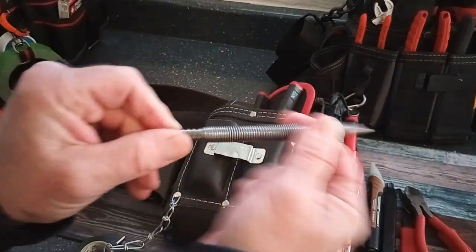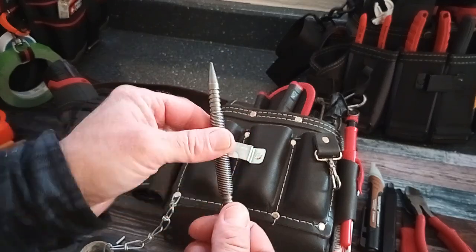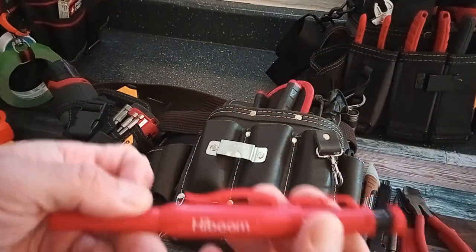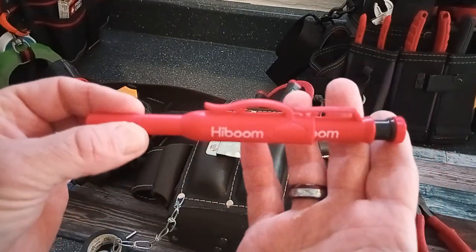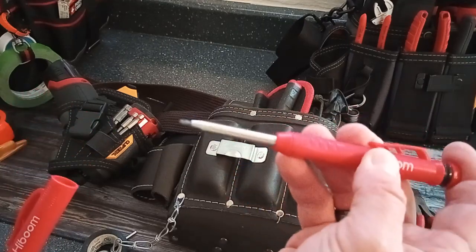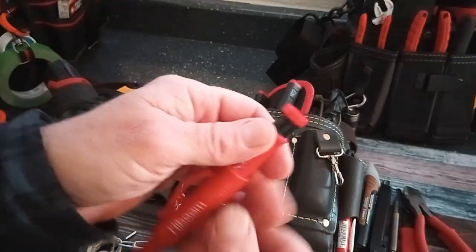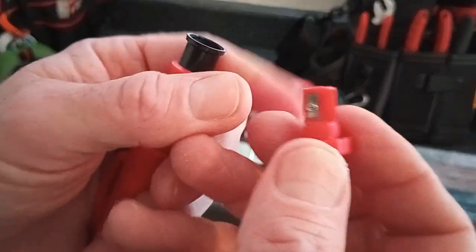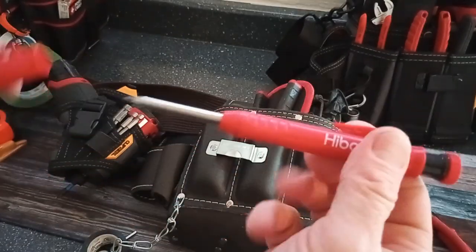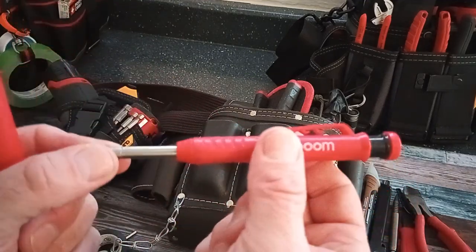The spring-loaded nail set is super handy. If I'm doing some finish nails that don't quite go in all the way, I pull this out. It's also great for popping door hinges or hinge pins out. Then I've got a Pika knockoff — a High Boom deep hole marking pencil. It ended up being cheaper because it was a two-pack deal, and it works as a mechanical pencil basically. It came with lead refills in different colors and a little sharpener. Ever since I got this, I haven't used a carpenter's pencil — you get a much finer mark.